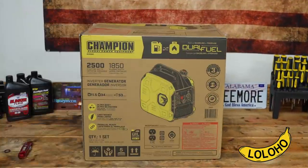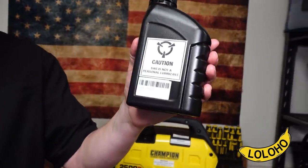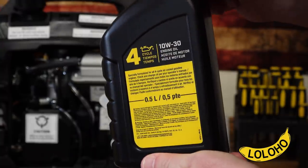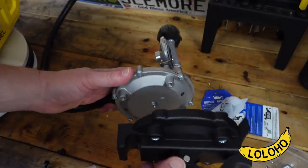In the box you'll receive a handful of items that you need to get started. For example, some 10W30 motor oil, approximately 17 ounces of oil. You get a little USB charger that you can plug into your DC port, and you also get a propane hose with a regulator and a little bracket you can attach to it.